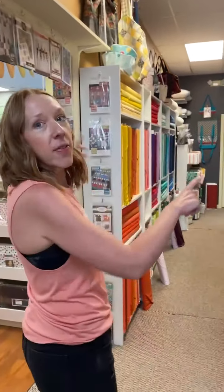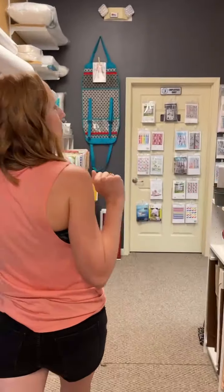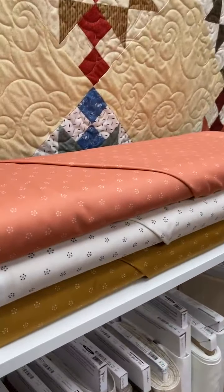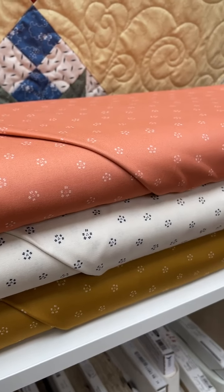We have a new blender line, but first we're going to go and see Figo's and Sydney. We're going to see a couple of these blenders — fun little prints from Figo. This is from King Yo.